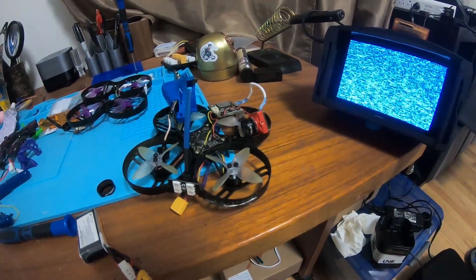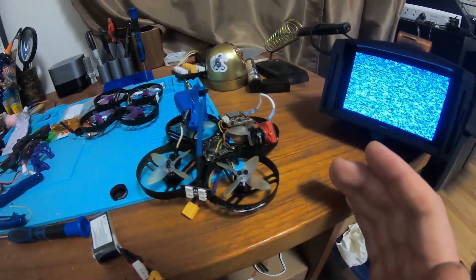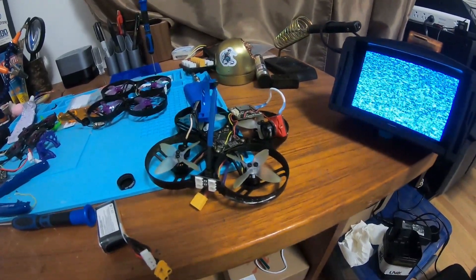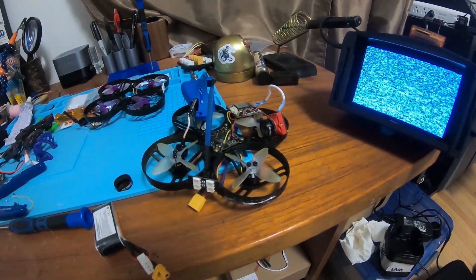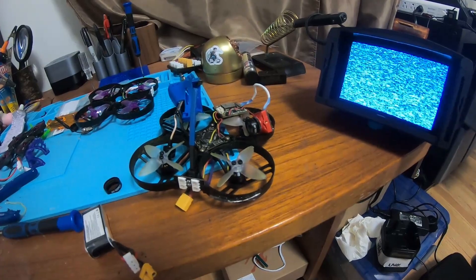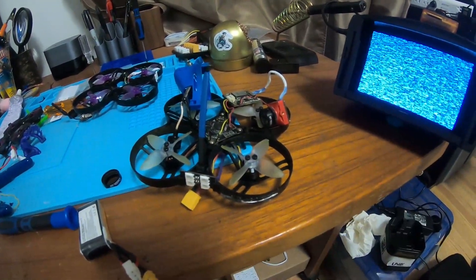So I was looking online and I found someone in the comments who had a yellow screen and said that they put their camera in the oven and it fixed it. I wasn't sure if it was like a joke — like people telling people to microwave their iPhones to charge them and that type of stupid stuff. But I figured, hey, the camera's already broken, so why don't I try it?